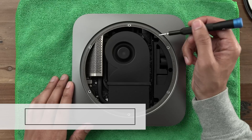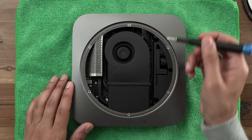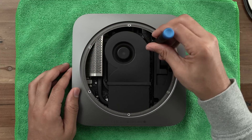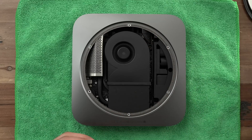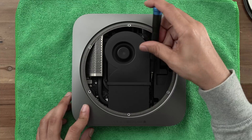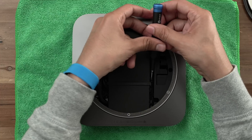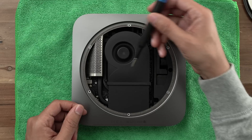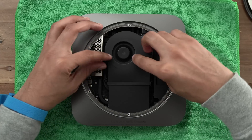Now we want to remove the fan. There are two screws attached to the logic board and two screws attached to the exhaust. Use that same TR6 driver and first remove the two screws from the logic board. Then remove the two screws from the exhaust — these screws may not pull completely out, and that's okay, as long as they detach from the exhaust panel. You can just leave them in there if you want. Our goal here is just to detach the fan from the exhaust panel so that you can lift up on the fan.